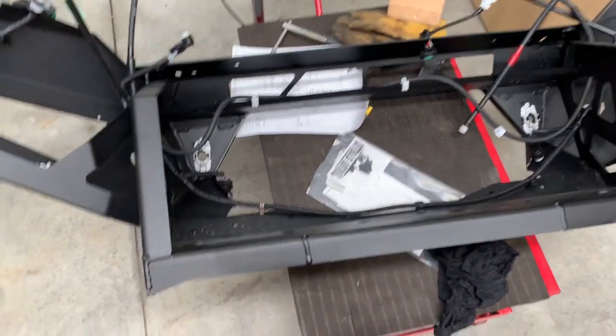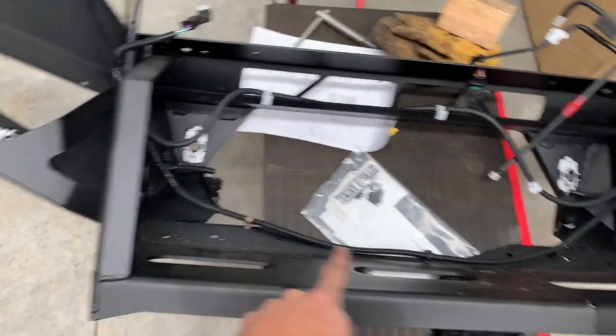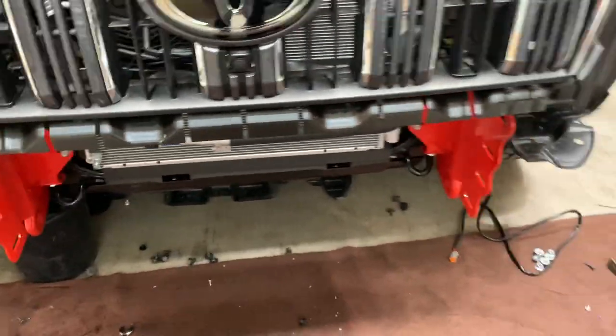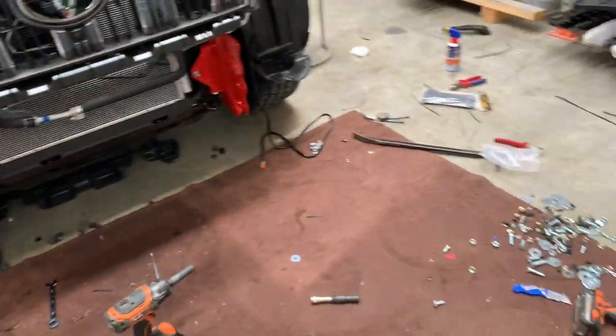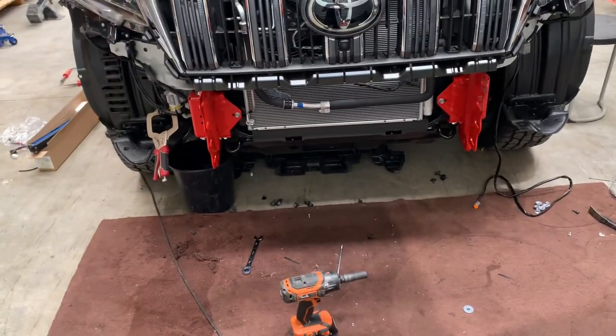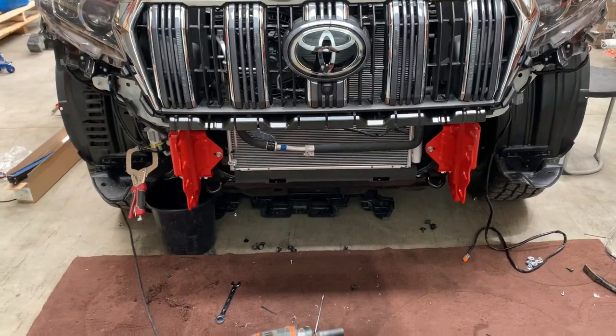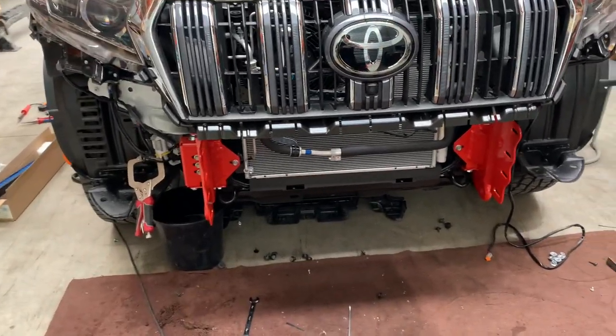Measure between this face and this face and compare it to between the two red ones on the bar. The two red ones need to be slightly wider than what's on the bar so the bar fits over nice and neat. We'll do that measurement now.